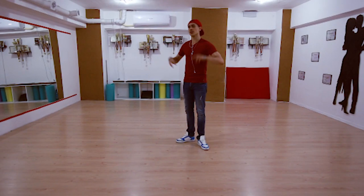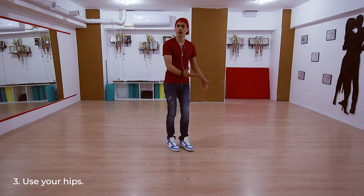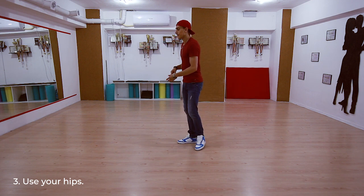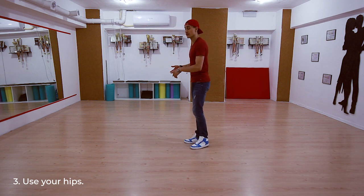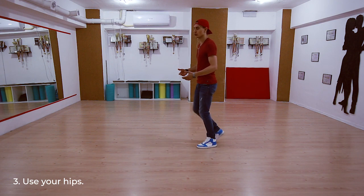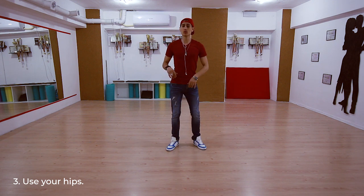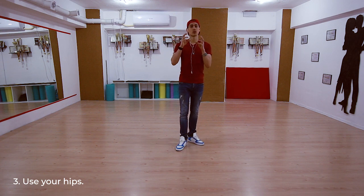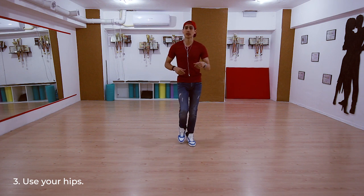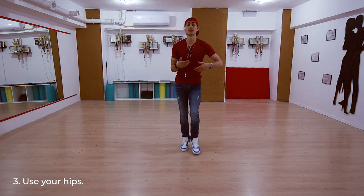Tip number three: always use your hips. Hips are not just a part of your body through which you walk. Use them in dancing also. Because if you follow tip number one and tip number two, you will feel unnatural if you don't move your hips — and that will create a very bad basic step for you. So always try to let loose your hips. Follow the hips tutorial, the hips exercises, and try to move them. Let your hips balance yourself.